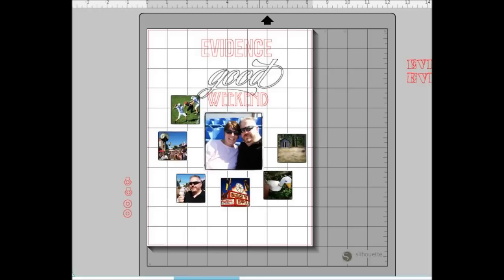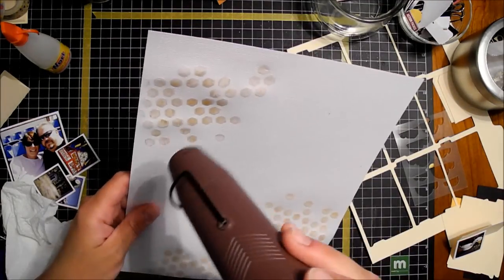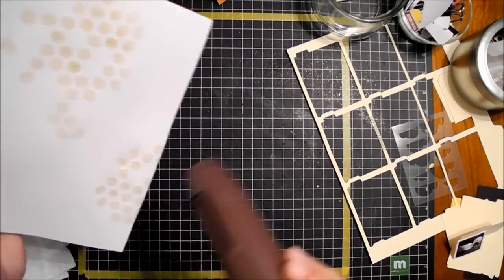I start out these videos and frequently tell you I don't have any game plan — and I do this time. This is a screenshot of the Silhouette software. You can load in your photos, size them the way you want to, and it gives you the ability to kind of move things around and figure out if it's going to work spatially.